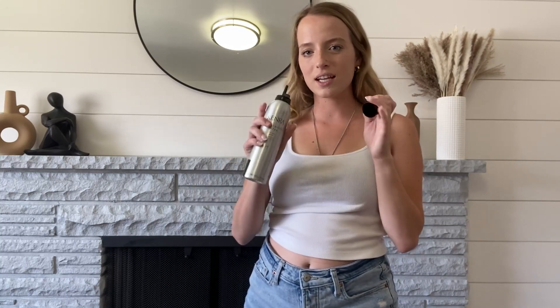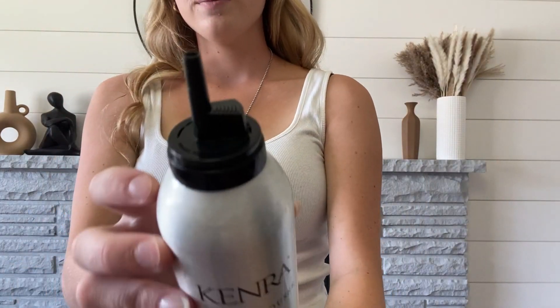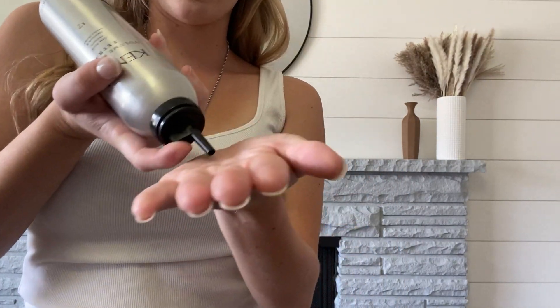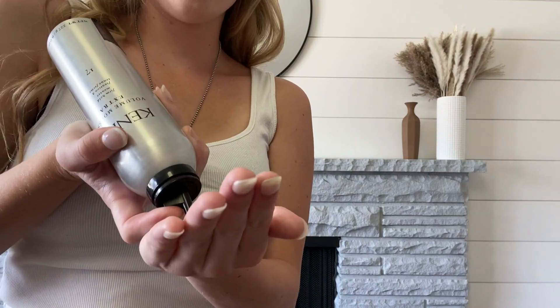I wanted to show you guys the texture and consistency of this, but first and foremost, you always need to shake the bottle so it doesn't come out liquidy, so I just give it a good shake. And then it has this nice little nozzle right here, and then I just turn it upside down — you always want to flip the can upside down and then push this right here, and it will squeeze into your hand.